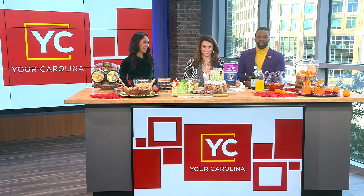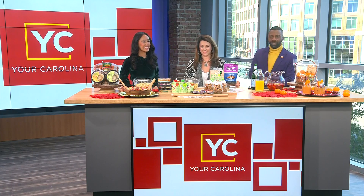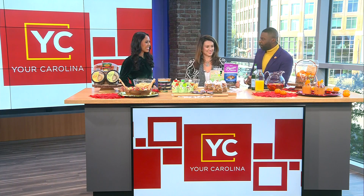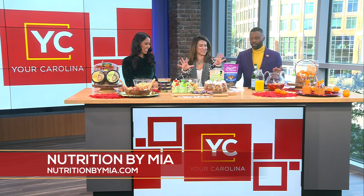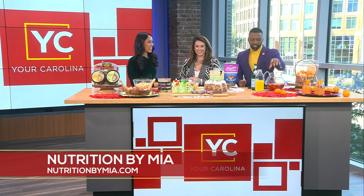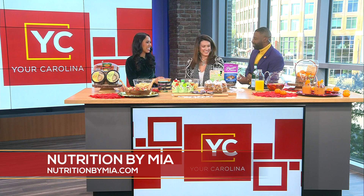The holiday season is underway and registered dietitian Mia Sin is here with some delicious, easy-to-prepare recipes to celebrate the season. Thanks so much for having me. Just look at your setup — doesn't it look so tasty? So festive! I'm like, I want to steal this little centerpiece you have just to take to my family's, courtesy of Mia Sin.